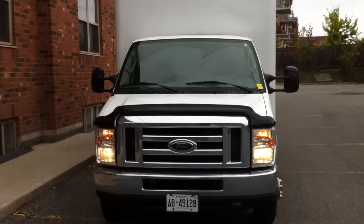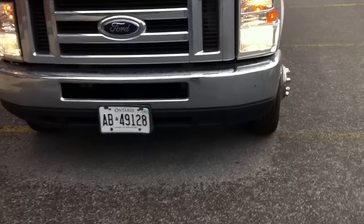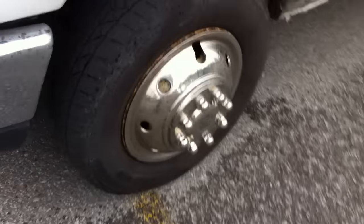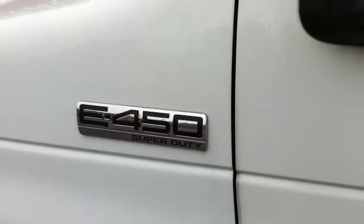It's got a four-speed automatic transmission with low gear selection, and you also have overdrive. We'll clip on the lights and hazards and check out the exterior.